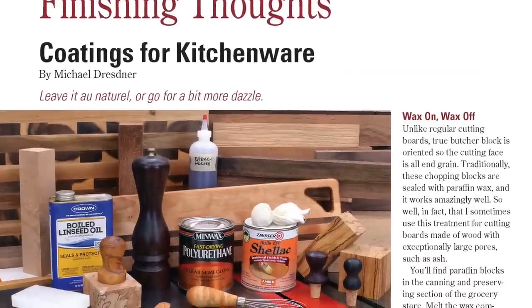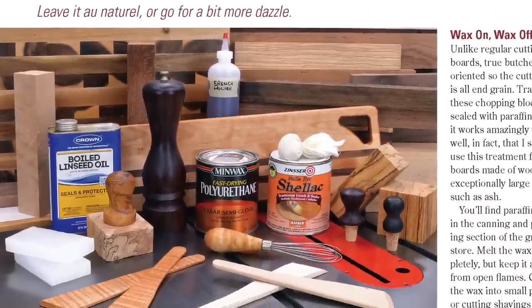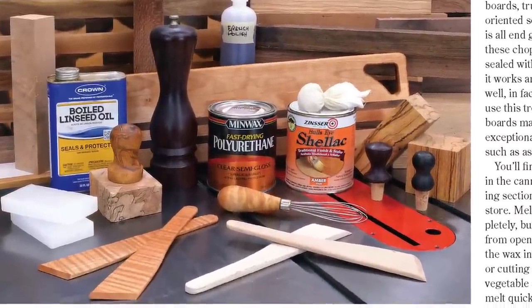To finish off those kitchenware items, Michael Dresner suggests a few food safe finishes in our Finishing Thoughts column.